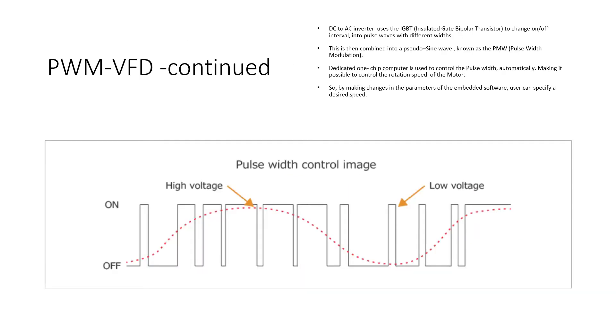The clock that controls the on/off switch creates pulses, which can be seen going on and off with a certain pulse width. This pulse width controls and varies the speed of the motor. This is done automatically through a dedicated one-chip computer which controls the pulse width. By using the parameters of the embedded software, the operator can specify the desired motor speed.